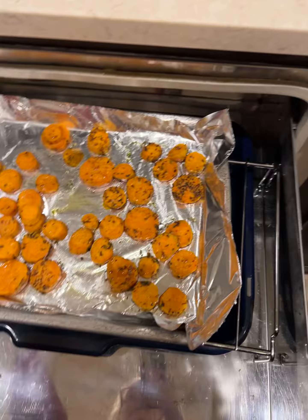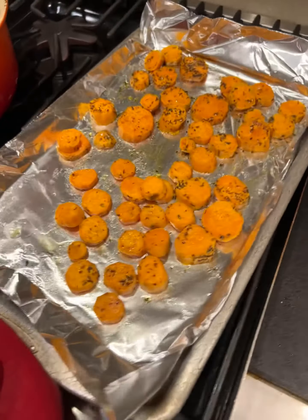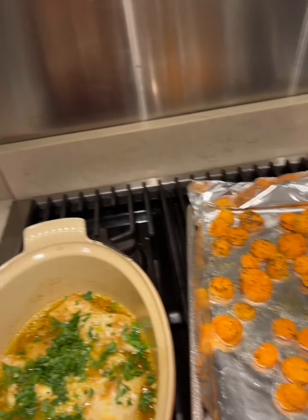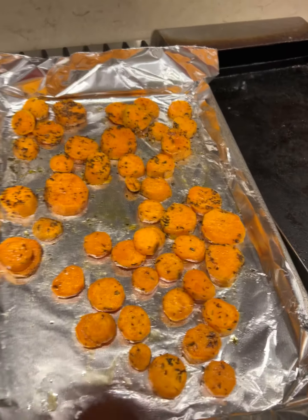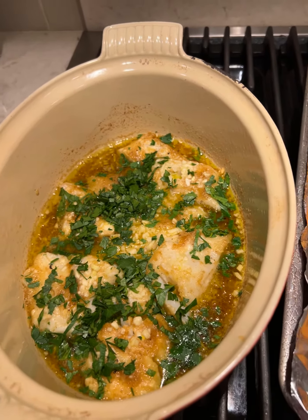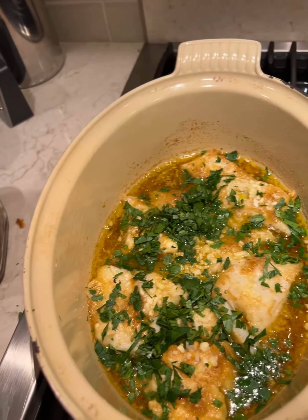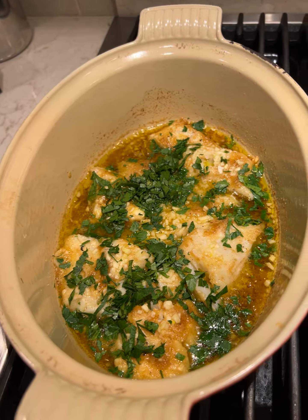I've got my potatoes over here in the warming drawer. I'm gonna make a little salad with some homemade vinaigrette, and then probably have some bread too and have a delicious little supper. And if you want the recipe for this delicious fish, you go to my friend Susie's website — I'll put it in the description section.